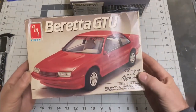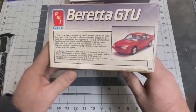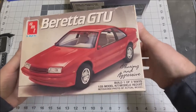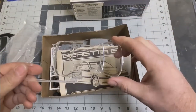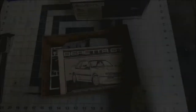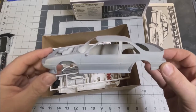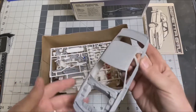Let's start with the GTU first. Stock version, custom version, the 2.8 V6. Let's open this up and see what's inside. There's the glass — looks pretty good. I'll set the instructions aside. Now the body has already been painted; it looks like it's been spray painted with a gray. I did not do this — I must have purchased the kit like this.